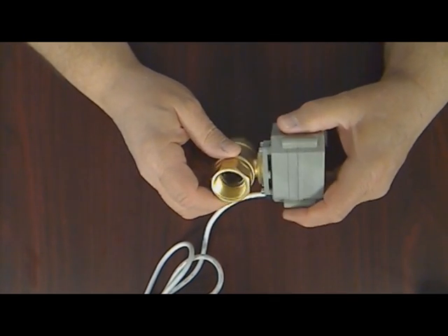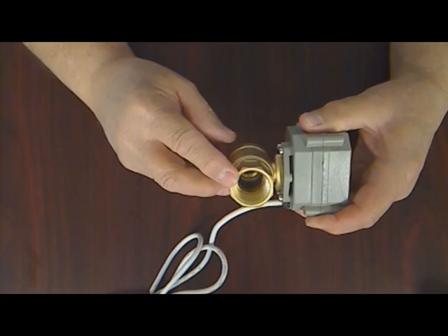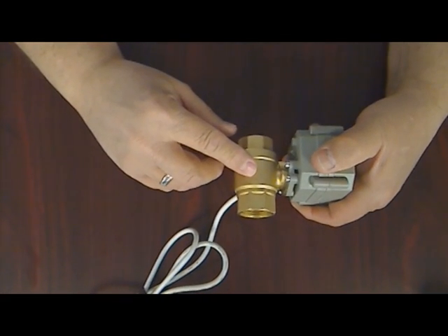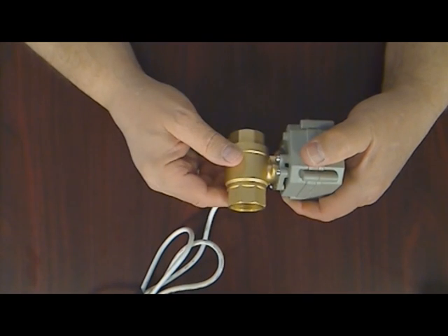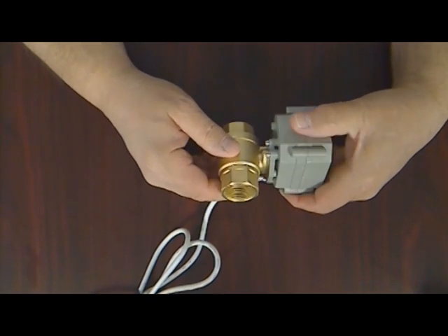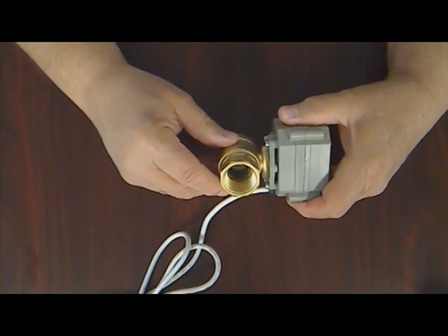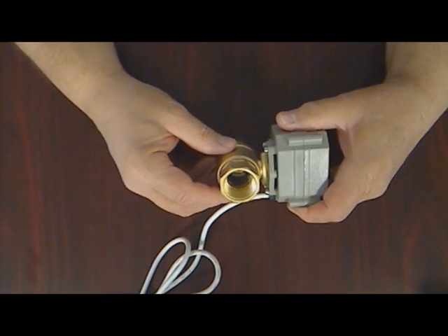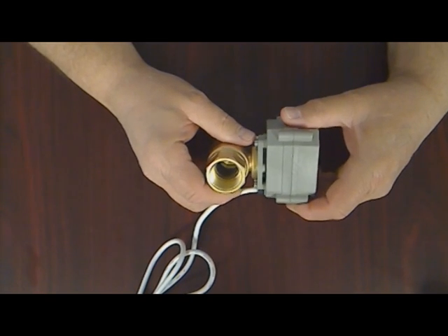We sell only top-quality full-port stainless steel ball valves with solid brass bodies. They are also available in stainless steel valve bodies and in standard sizes from one-half inch to one-and-a-half inch national pipe thread. Check out our website or contact us for pricing and availability.